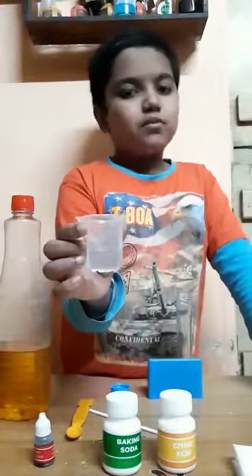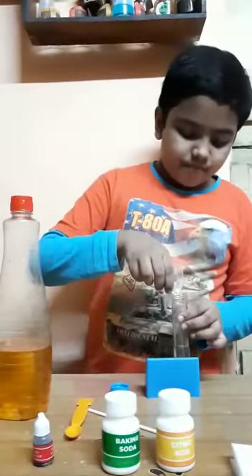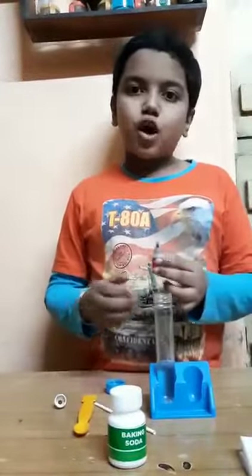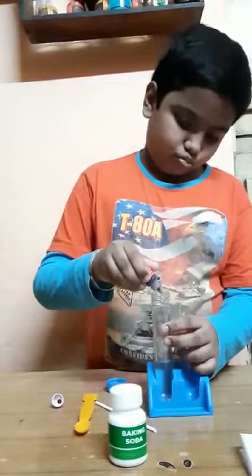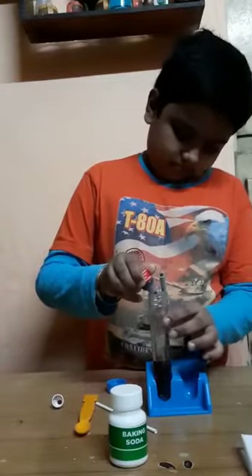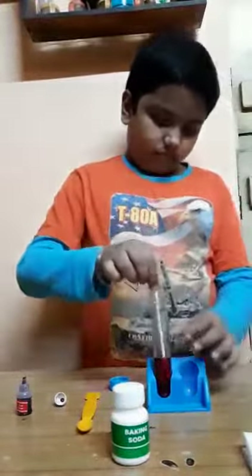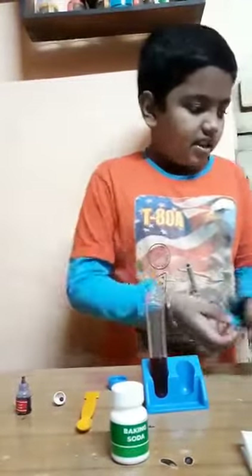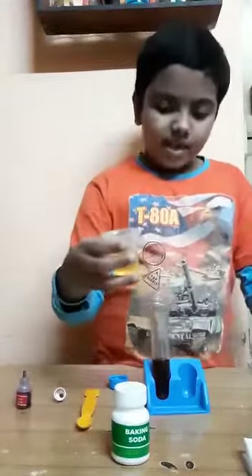I am taking 10 ml water. Now I will pour it in the test tube. Now I will use 2 drops of red color. Now I will mix it with the stirrer. Now the oil — I am using 20 ml cooking oil. I will pour it in.